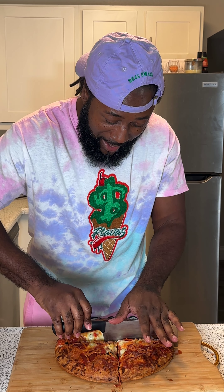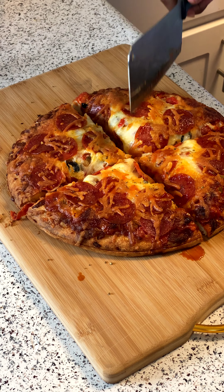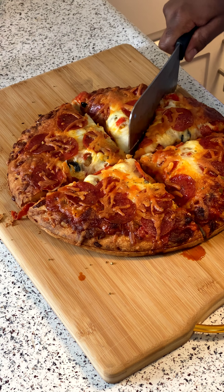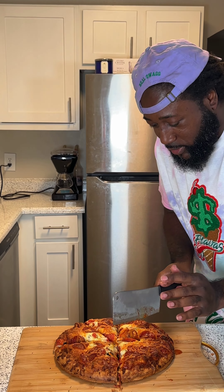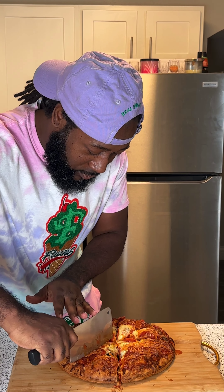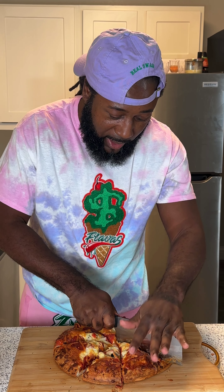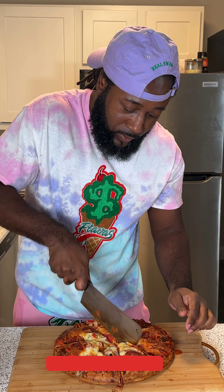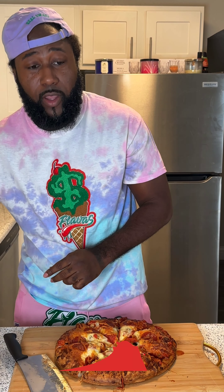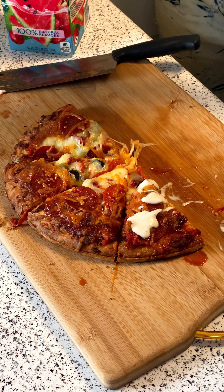My mouth is watering. If you cook the pizza long enough, your toppings ain't going to be sliding all over the place. So take your time — don't rush the pizza. The ingredients ain't falling all over the place. Now pair that with your favorite beverage and get on with it.